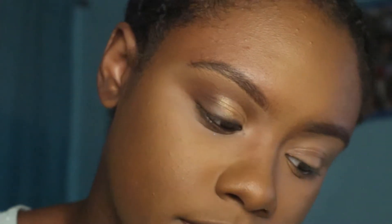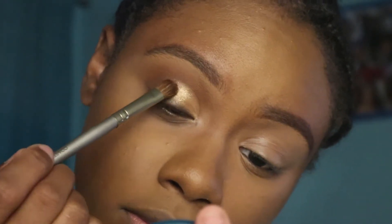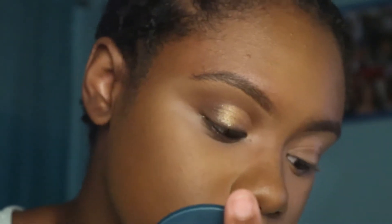Okay, period sis — camera's not focusing yet again, but period baby. So now I'm applying my Kiss by JK Cosmetics highlighter in the shade Wet, and I'm applying that to my lid while my concealer is still tacky.